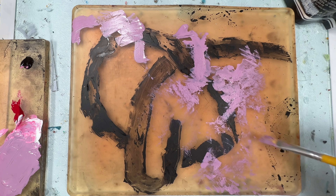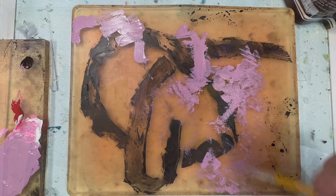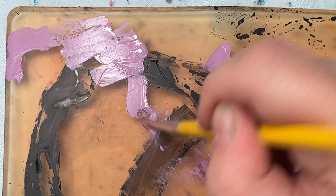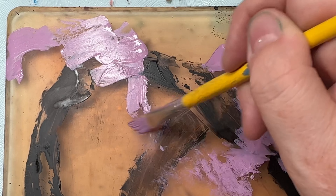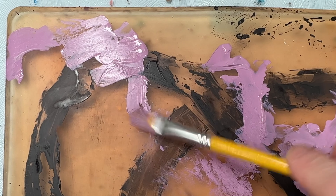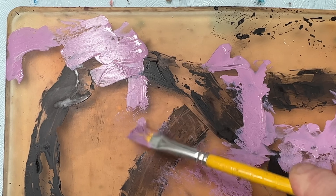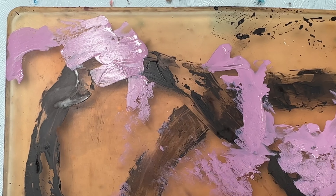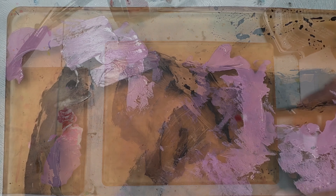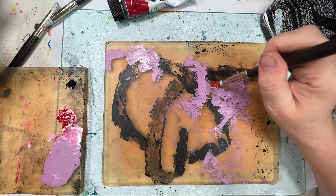You can see — using lots of different types of mark making, using the paints in different states, using different tools — you can have the same movement doing the same process, but just having things at different drying states or different tools applying different pressures. These all add together and although you're doing the same mark making process, they give you different marks.